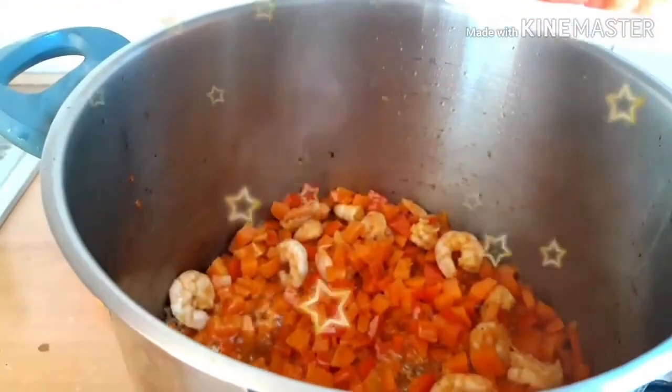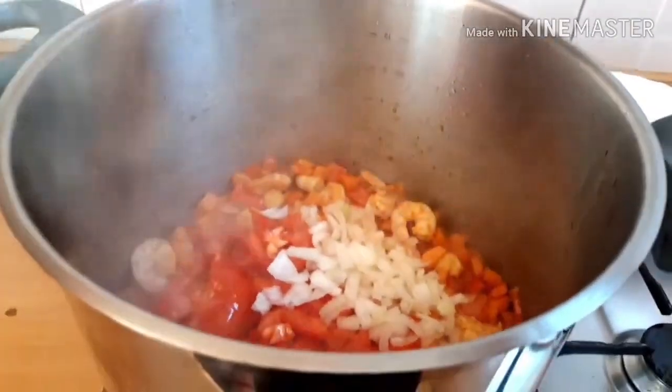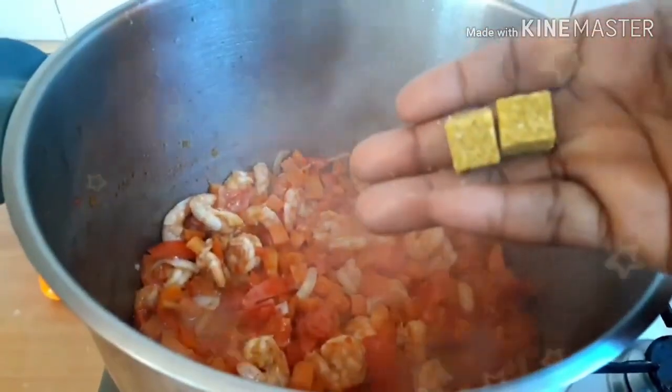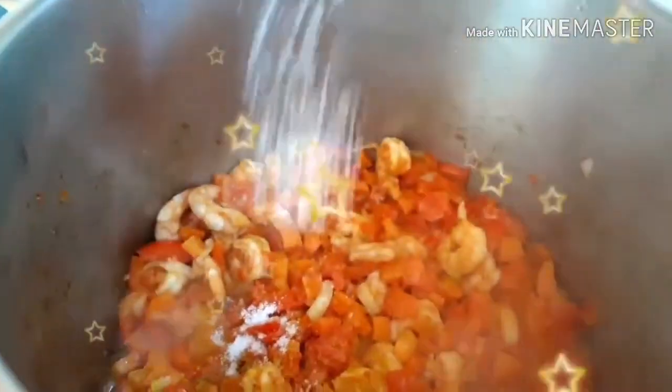Then I leave it to cook for about four minutes. I added my tomatoes, my onions, and I added my Maggi cube, my sauce — as you can see in this video.